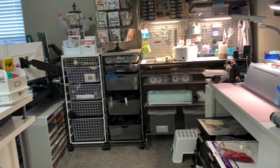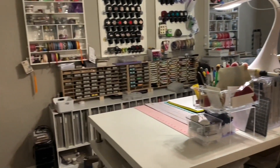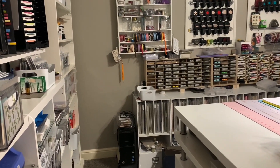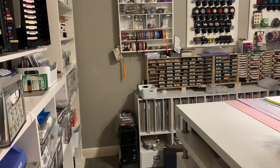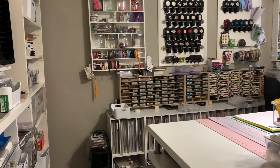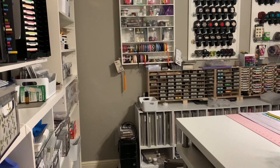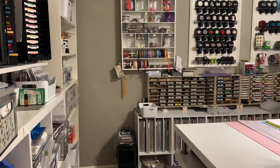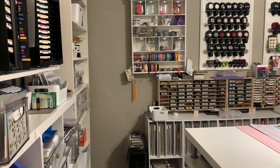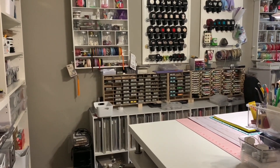That is my craft room tour — thank you for joining me! If you have any questions leave me a comment, and again if you're new to my channel I truly would appreciate subscribers. I'm new to YouTubing and only add videos a few times but I hope to add more as I create this year. Enjoy, have a great day, thanks for joining me — bye bye!